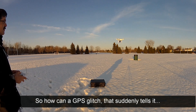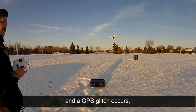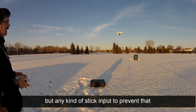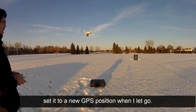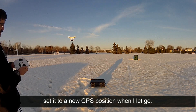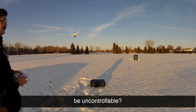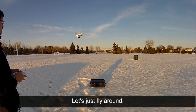So how can a GPS glitch that suddenly tells it - if it's sitting here in hover and a GPS glitch occurs and tells it it should be in China - it'll take off while in hover mode, but any kind of stick input to prevent that will cancel it and set it to a new GPS position when I let go. Now it's hovering here. So how can a GPS glitch be uncontrollable? That's the question. Enough of that - let's just fly around.